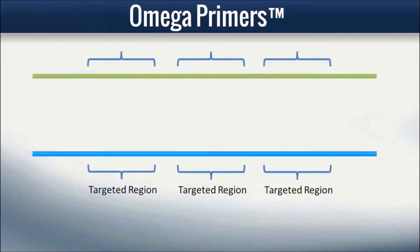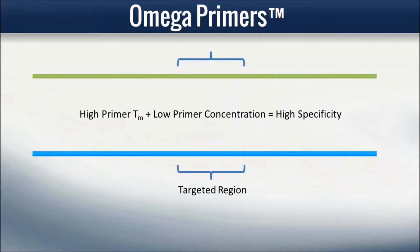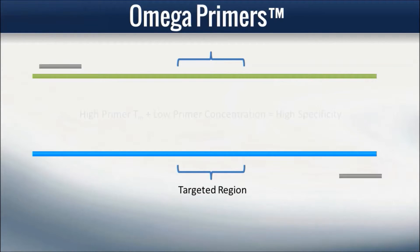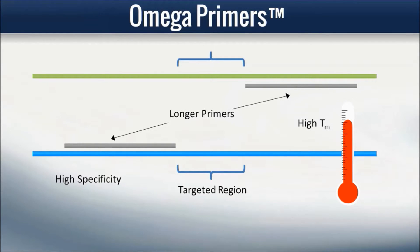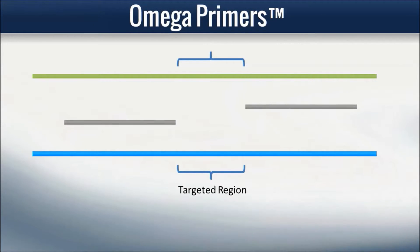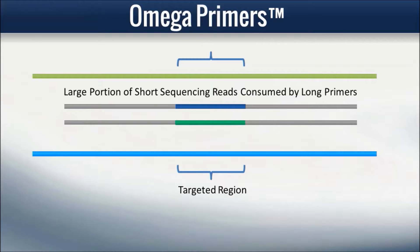Omega primers are well suited for multiplex PCR applications, where the flexibility to design highly multiplex primers to target many regions may be limited due to PCR thermodynamics. When capturing targeted regions for sequencing by multiplex PCR, it is desirable to make the specific primer TM high at low primer concentration to achieve a high degree of specificity. In many cases, this demands a longer primer length, because the probability that a primer has more than one specific binding site within a genome is significantly lower for longer primers. However, it is also desirable to have primer sections of PCR amplicons as short as possible so as to maximize sequencing reading length of captured sequences and minimize the portion of short sequencing reads consumed by the primer sections.